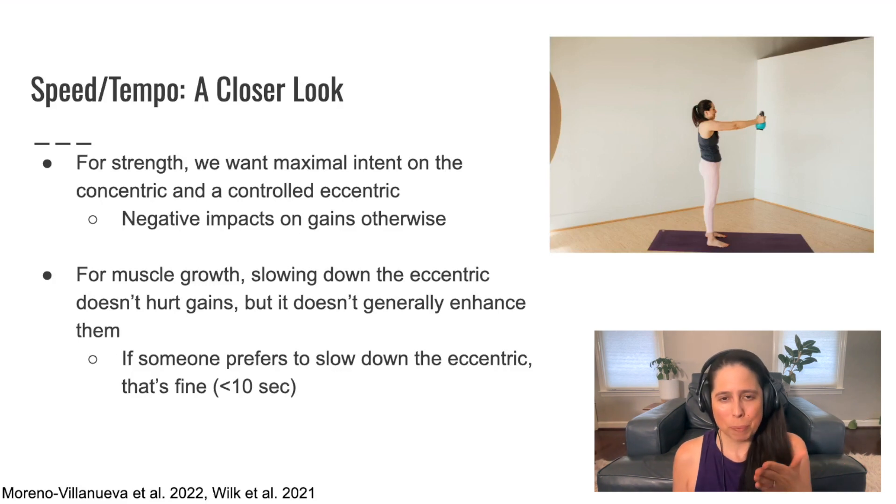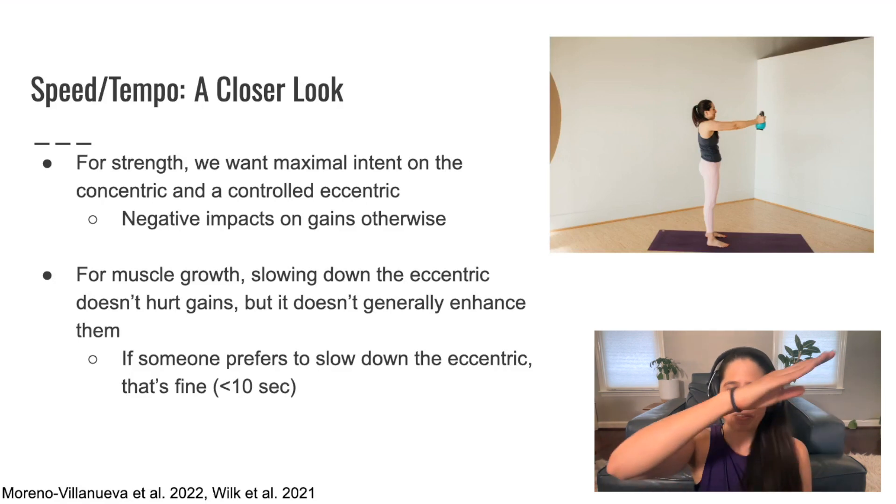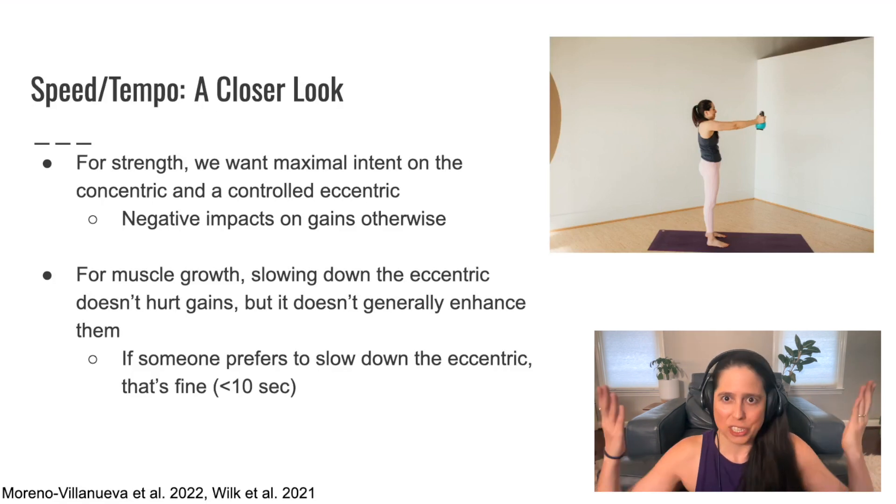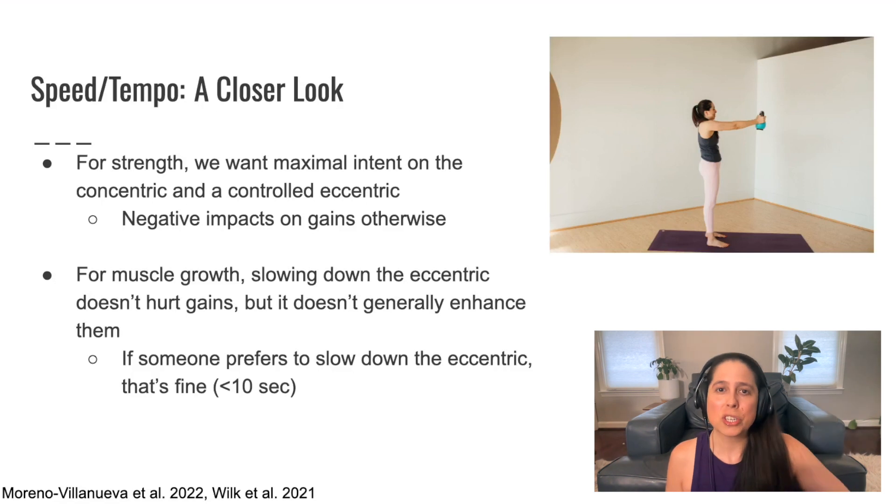In this picture I'm showing here, that exercise is called the front raise. It starts with the kettlebell down on my thighs, and then I lift the kettlebell forward and up with straight arms. In a front raise — and in all strength exercises — the concentric phase is the lifting phase, so the concentric is when I lift up, and the eccentric is when I lower it down. A controlled eccentric means we're not going out of our way to slow it down, but we're also not dropping it. So it just means use a controlled lower down.